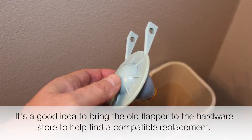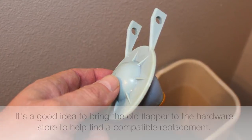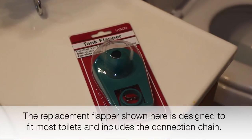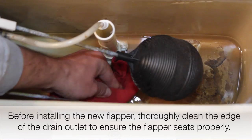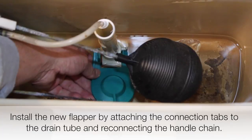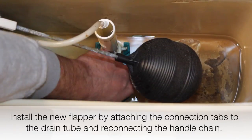It's a good idea to bring the old flapper to the hardware store to help find a compatible replacement. The replacement flapper shown here is designed to fit most toilets and includes the connection chain. Before installing the new flapper, thoroughly clean the edge of the drain outlet to ensure the flapper seats properly.